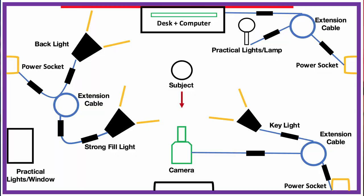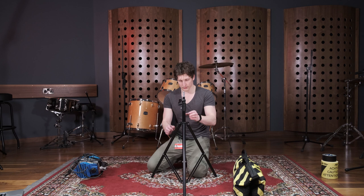When rigging cinema lights, regardless of whether they're LED or tungsten, safety is paramount, so ensure the following steps are implemented. Be sure to carry out a detailed risk assessment and location recce to ascertain power outlets and have floor plans so you can map out the most appropriate areas for the lights to be placed.